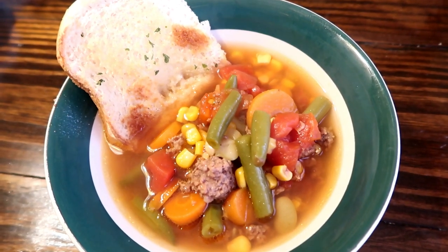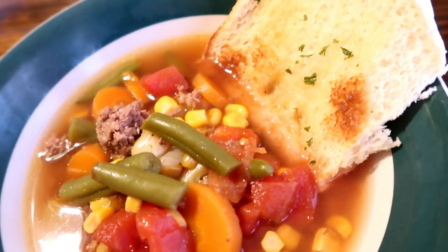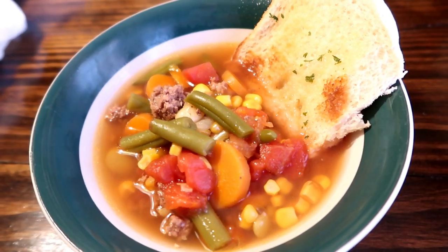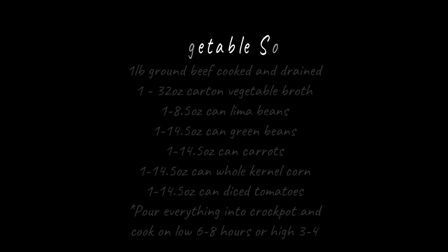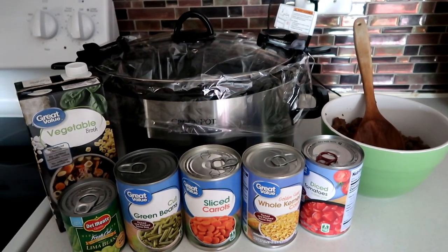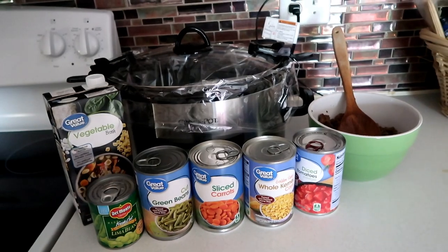Our next recipe is vegetable soup. This is always a hit and honestly you can put whatever you want in it — you can't go wrong. Vegetable soup reminds me of Halloween every year at my grandma's house. As kids we'd all meet up dressed in our costumes, go trick-or-treating around the neighborhood, and this was something she had simmering on the stove every year. She honestly made the best.